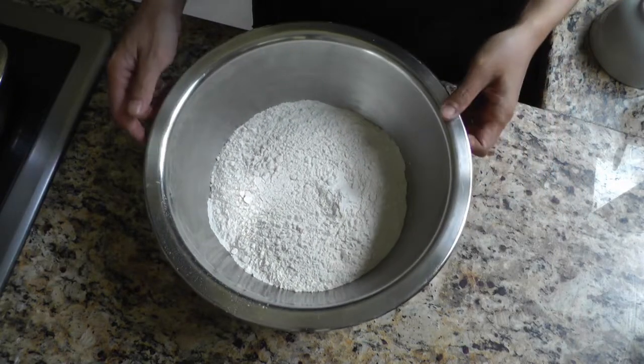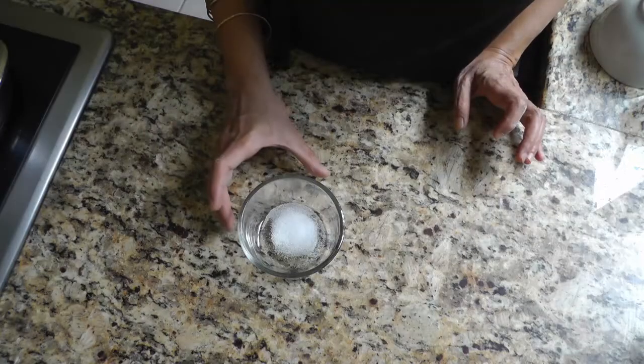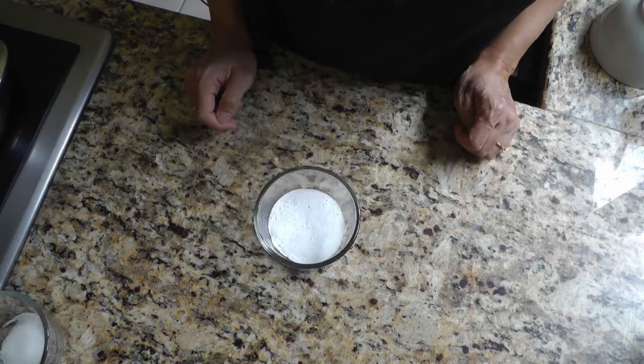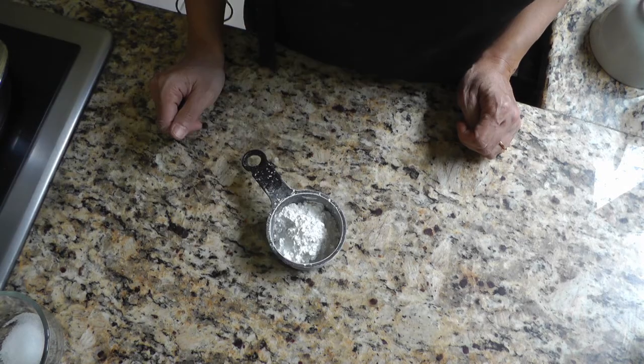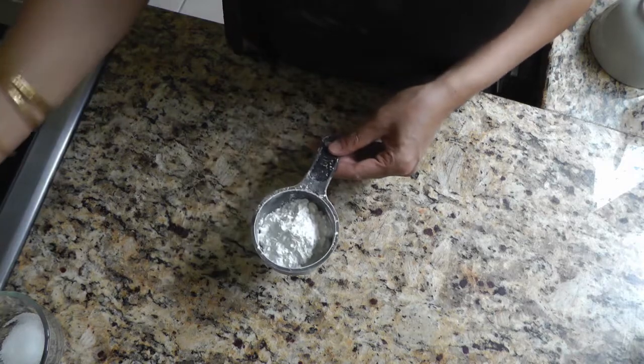For the dry ingredients I have three cups of all-purpose flour, half a teaspoon of salt, two teaspoons of baking soda, and four teaspoons of cornstarch. This just makes it a little bit extra chewy.